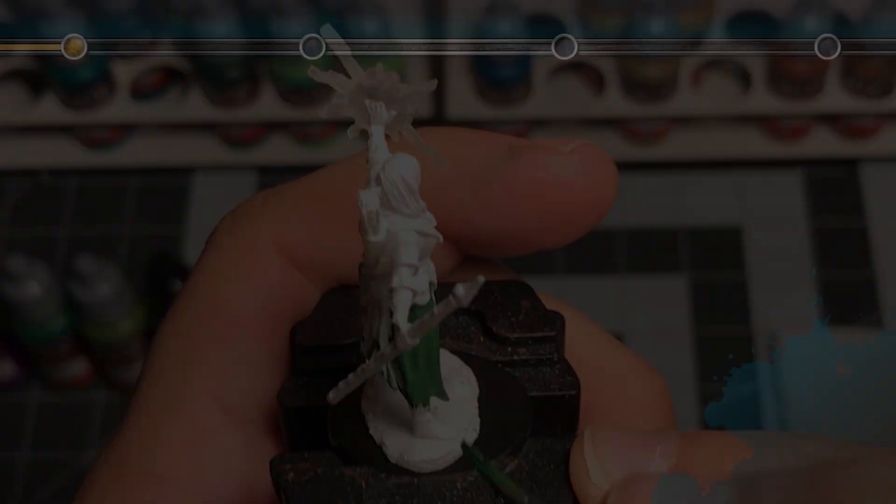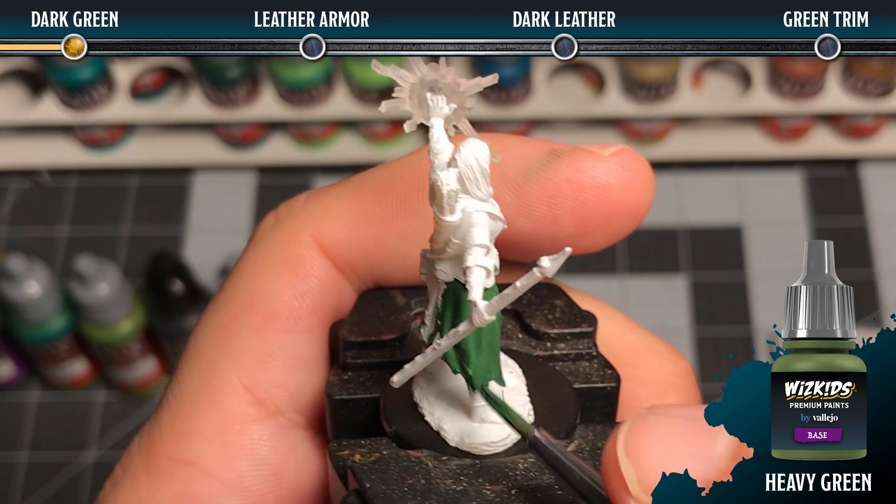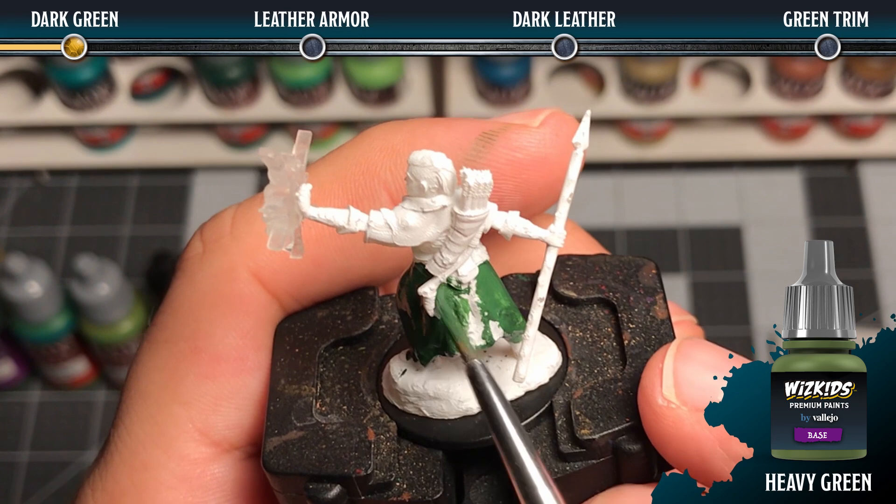First we want to base coat all of the areas that we want to paint green with heavy green. This is an extra opaque paint that will cover in one pass. You want to use a number two brush for this.